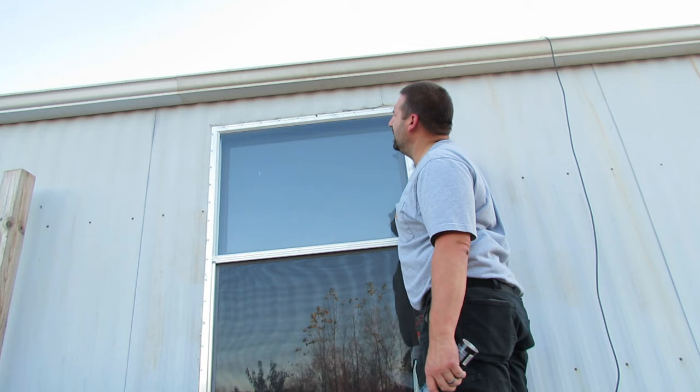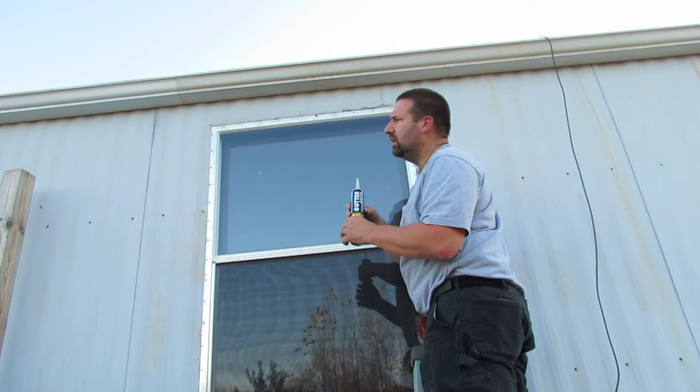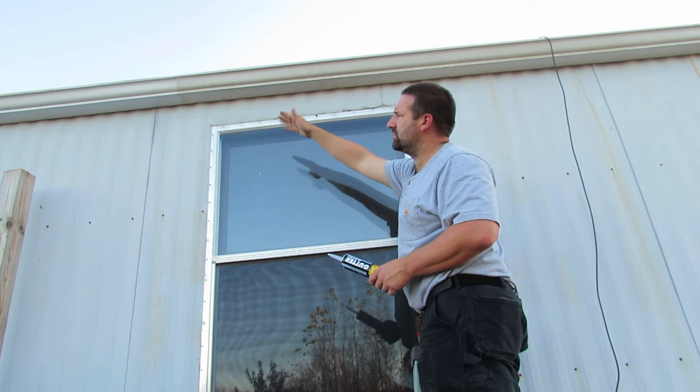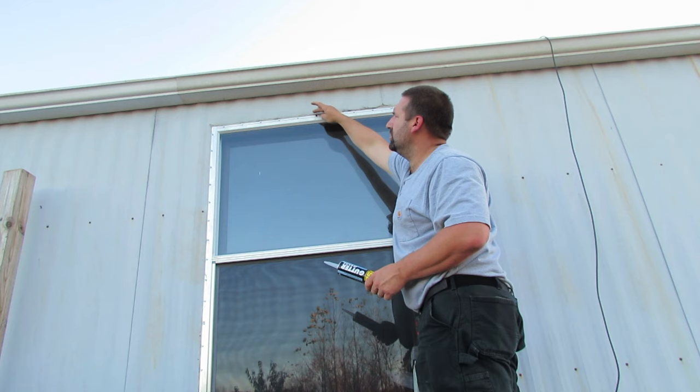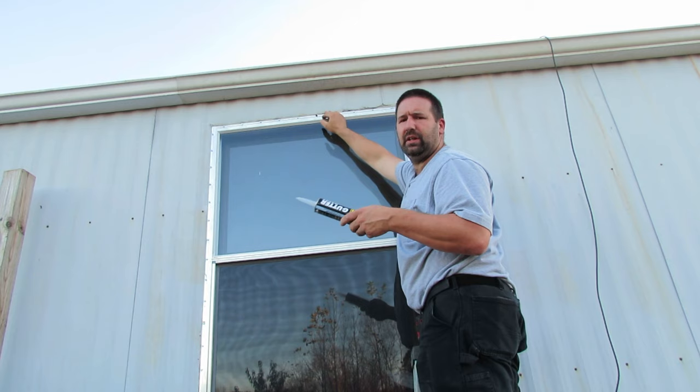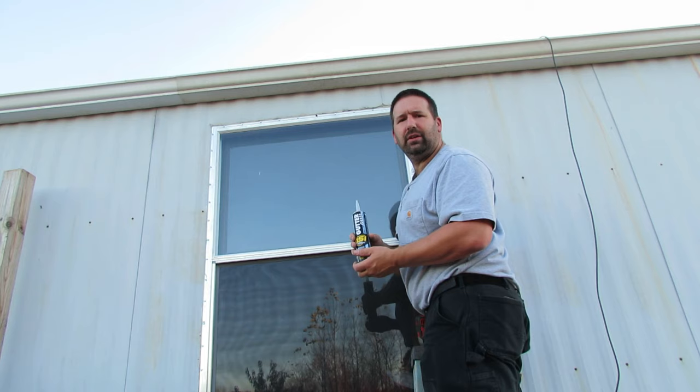Now that I've got all the screws installed all the way around, everything looks great. The last thing I like to do is put some clear silicone along the top edge and wrap it around each corner. I'm going to clean up the putty tape that's a little extra — just cut that off sharp with the knife, not too deep to get into the aluminum. I'm not going to do the caulk today because I've got other projects and I don't want to open the window and then have to seal it back up, so I'll wait until then.